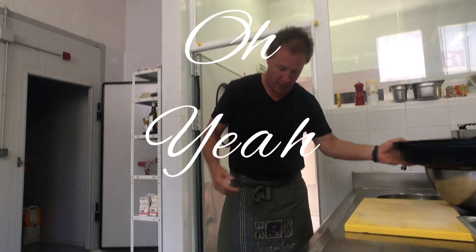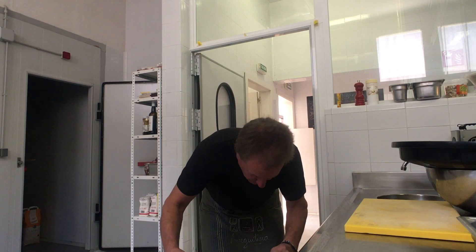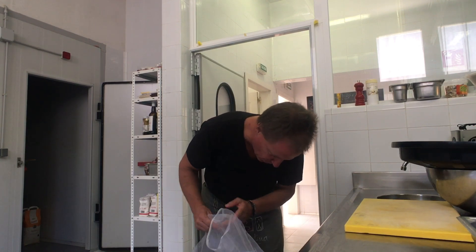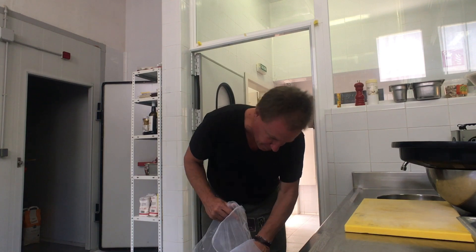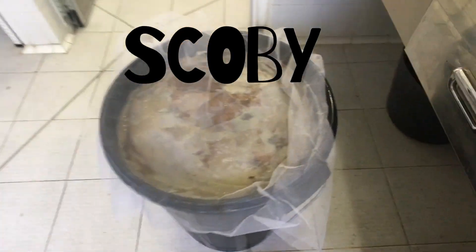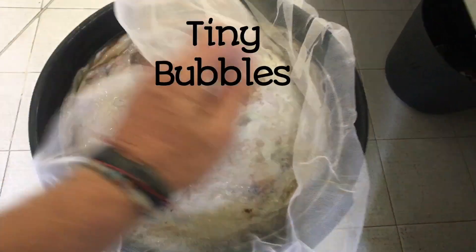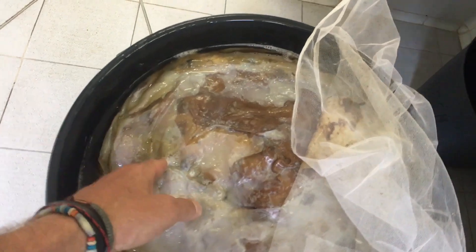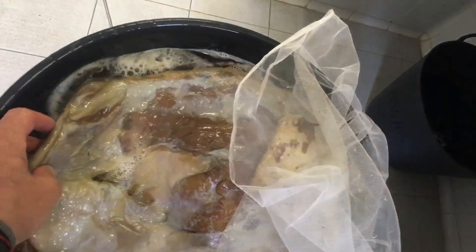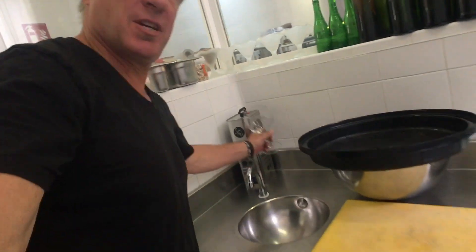Oh yeah, she's looking pretty. It's huge — this thing is friggin' gigantic. There we have this. Oh yeah, looks like there's plenty of bubbles. Pretty good. So let's see how this tastes.